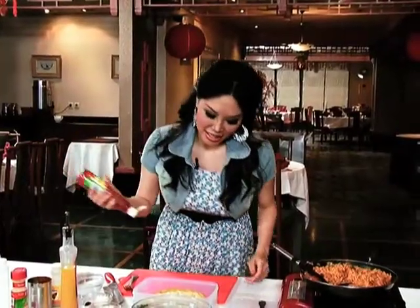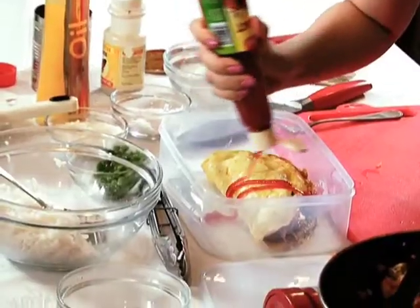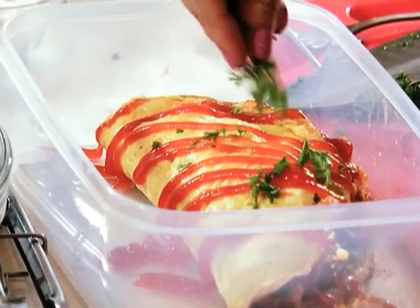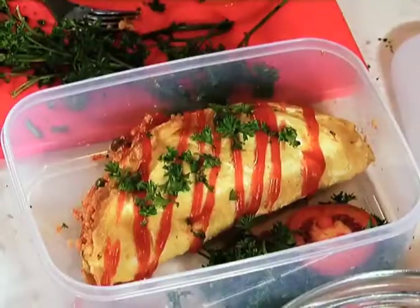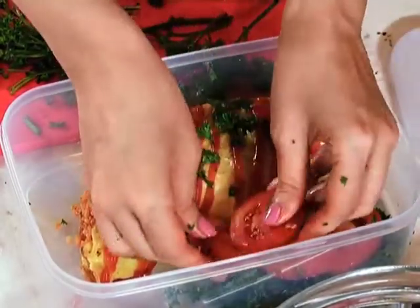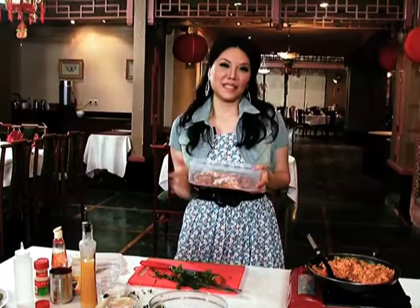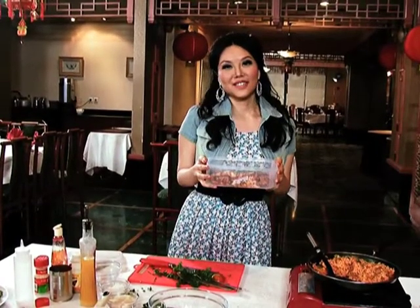Terus atasnya kita boleh tambah sedikit setup. Inilah buat kotak bekal Anda — nasi omelet, sosis, dan tomat. Kalau Anda mau sehat dan cantik, jangan lupa nonton Dapur Cantik dengan saya, Vini Lili. Sampai jumpa! Bye bye bye.